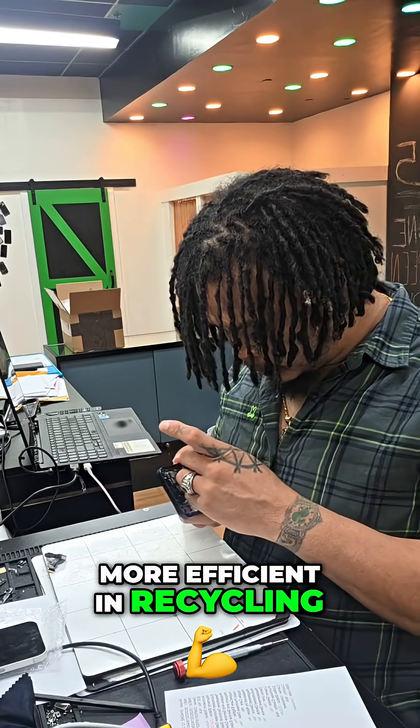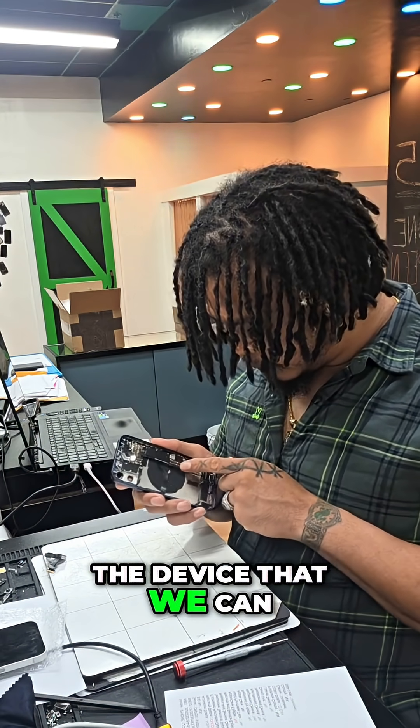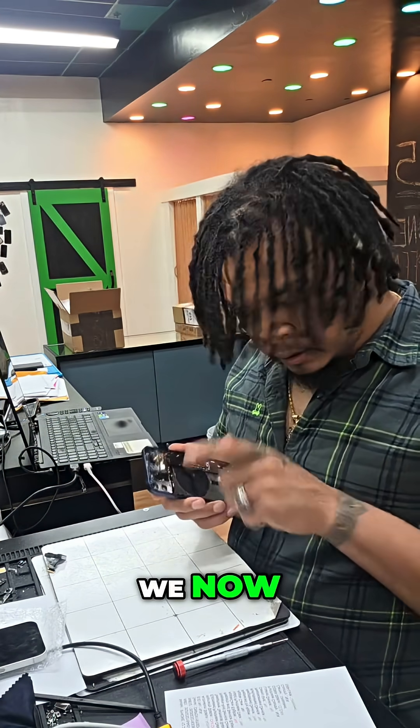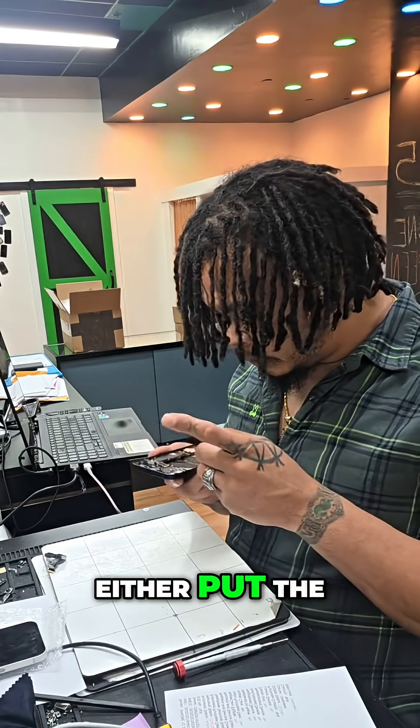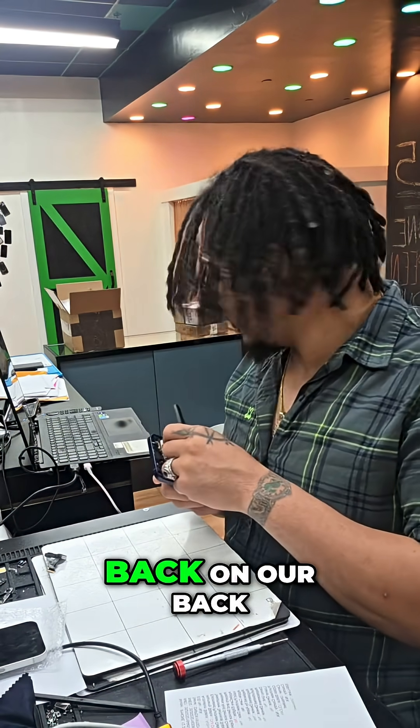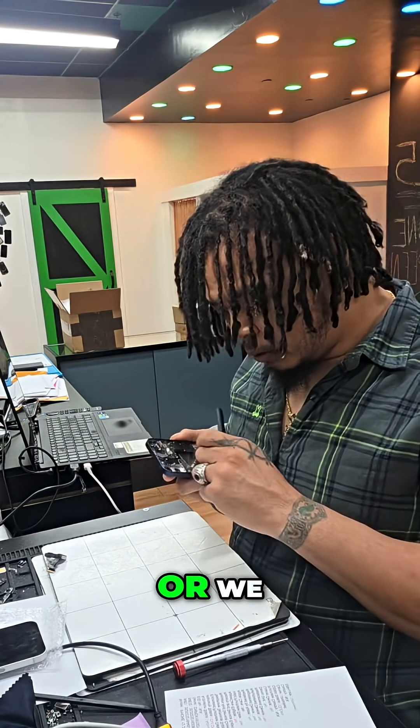We've become much more efficient in recycling as many parts of the device as we can. We now either put the motherboard on our wall of shame back on our back wall here, or we recycle it through a company.